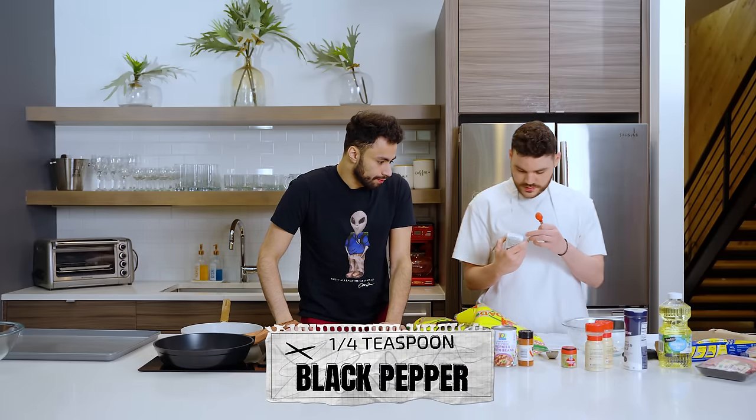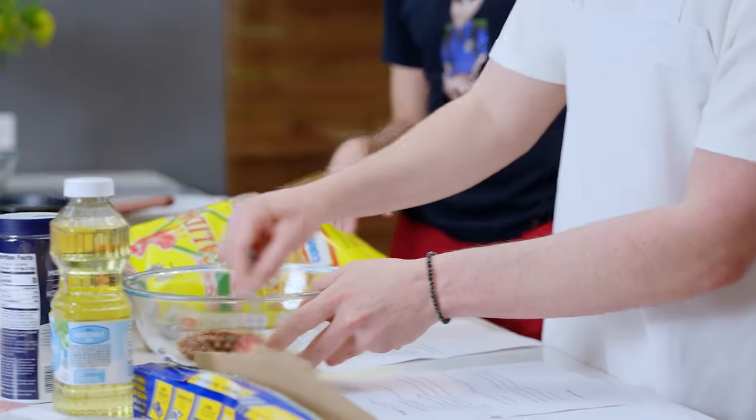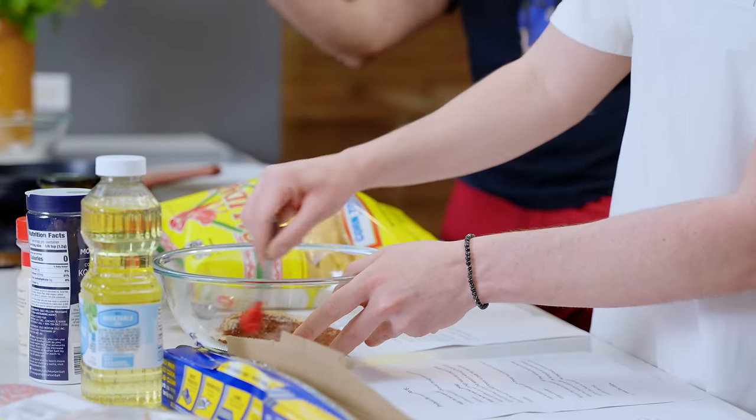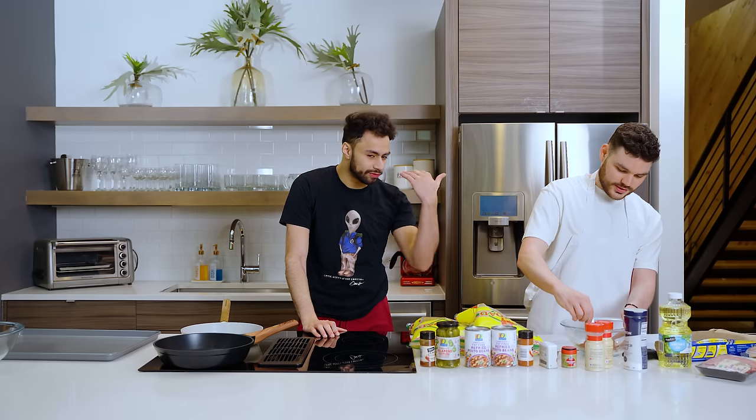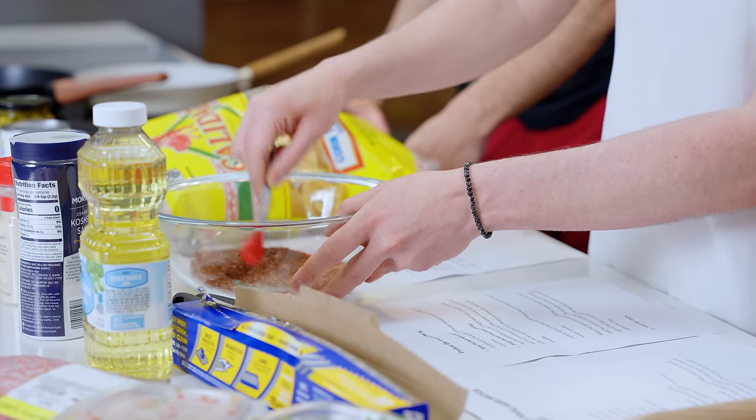Finally pepper. Have you ever cooked before? A little bit, but in the kitchen when I was younger, I'd always just lurk — smell the food, a good observer, a visual learner. As long as you're able to absorb the knowledge. Our seasoning blend is done.